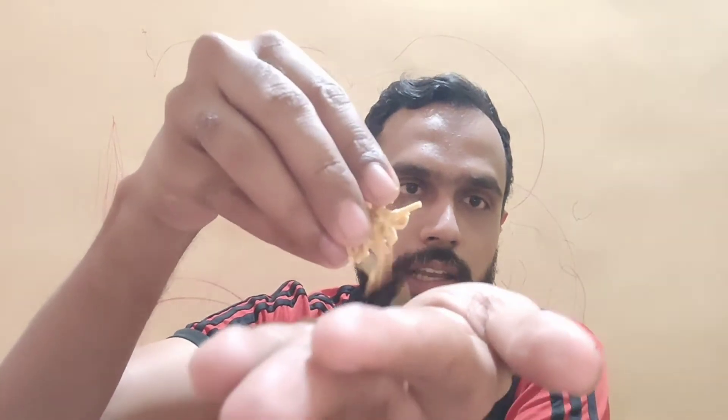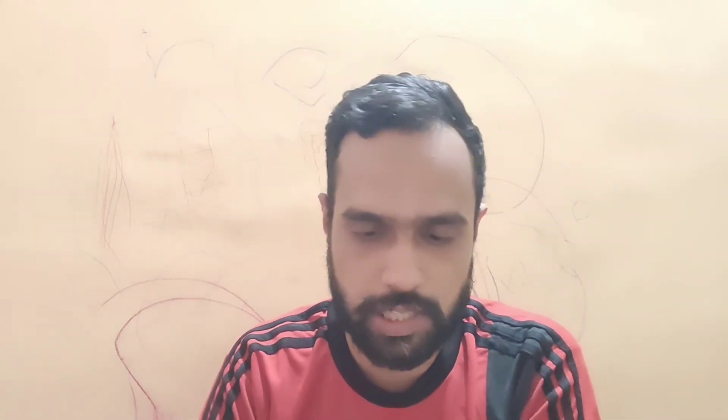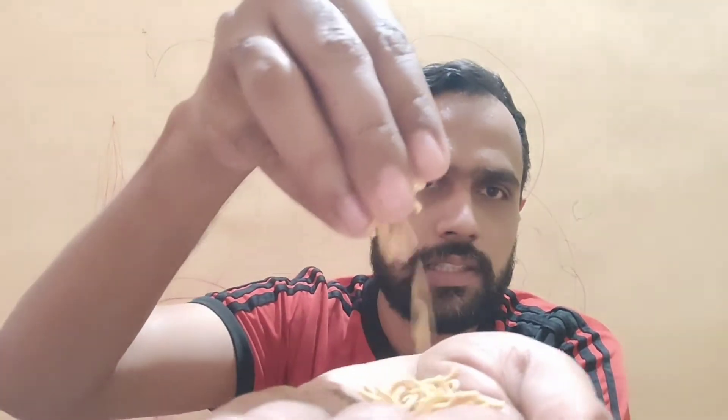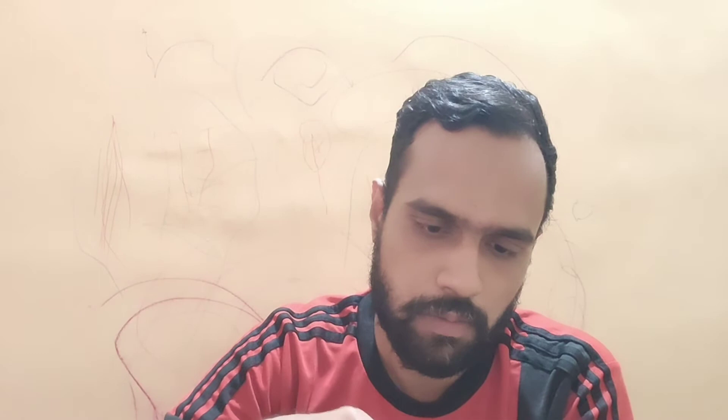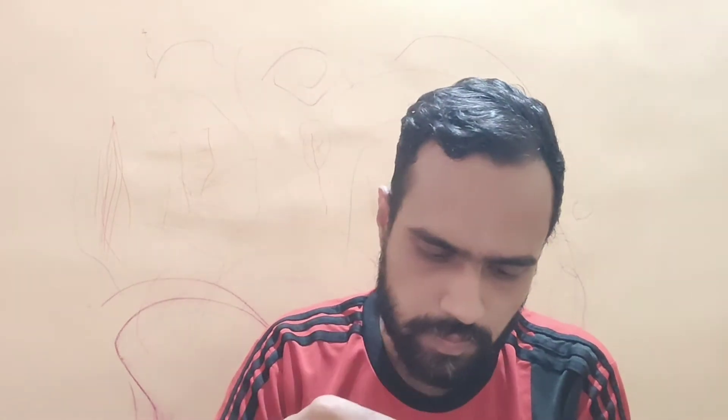Tearing it open right now — it has a lovely aroma. Texture-wise, it's like a small sev, bujia-type. This is the first time I'm trying Ujjaini Sev. It feels similar to bujia — smaller sev pieces, not long sev. The aroma is normal, not very aromatic — just the usual gram flour aroma.